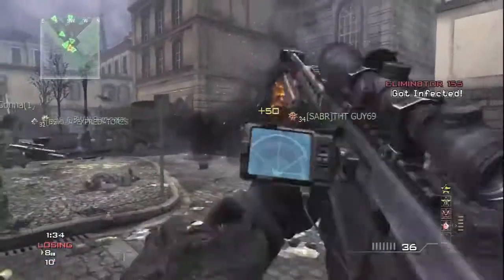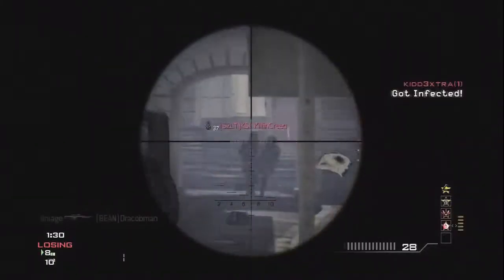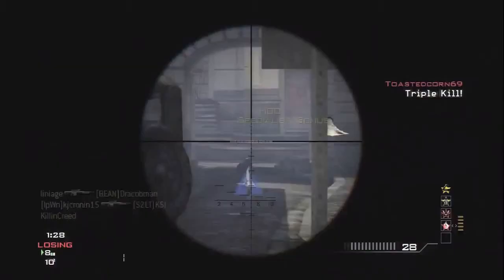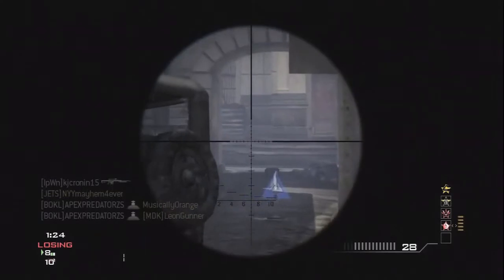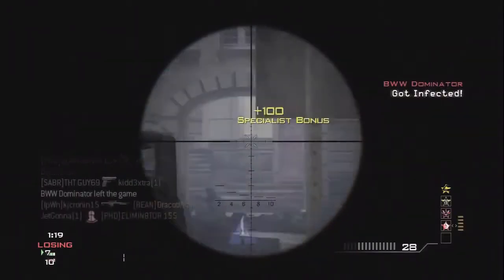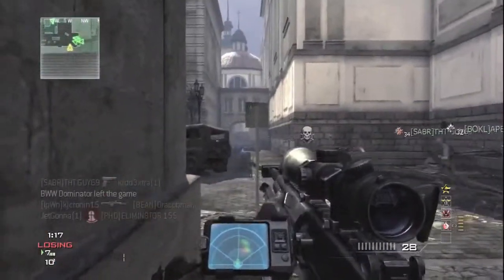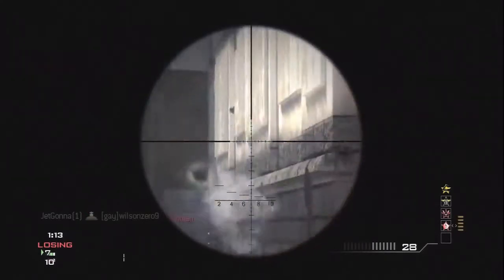However, my aunt disagreed with this and she wanted the slanted legs on the back and the straight legs on the front. So I went back over there just to unscrew every single leg that I had screwed in the day before, and then screwed them back in. So much fun. Oh my god, I was so angry.